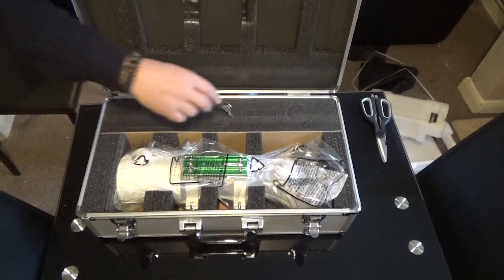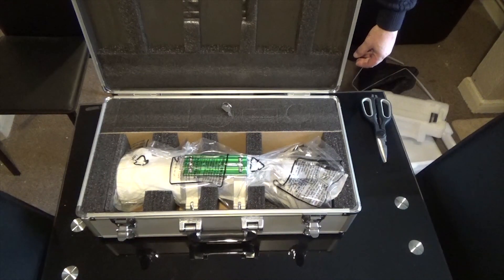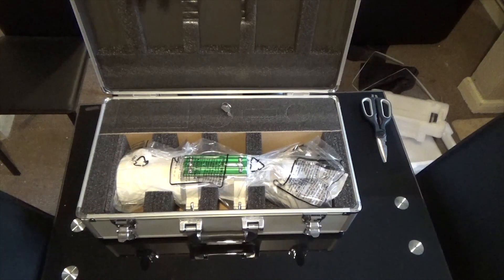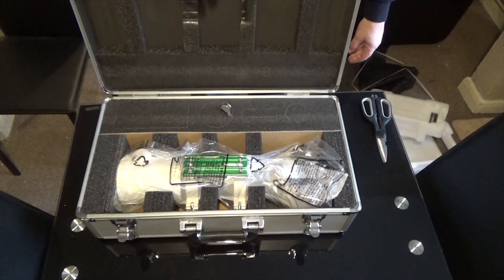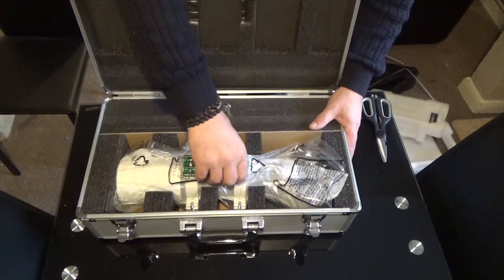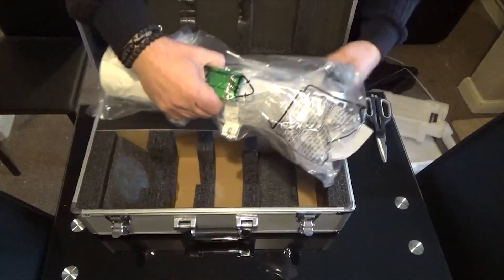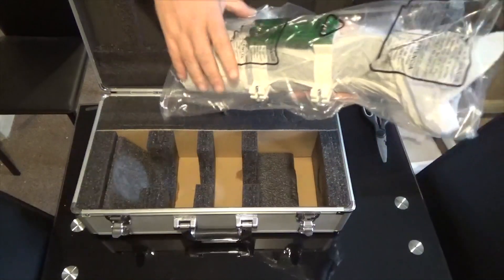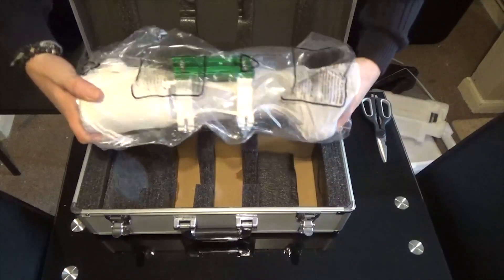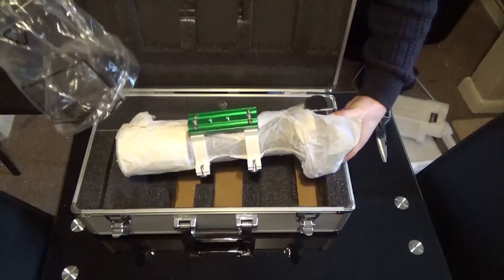I just needed the OTA, I didn't need anything else. You can buy it with the guider scope etc., but the standard OTA comes with the dovetail which is great. It's very well packaged.